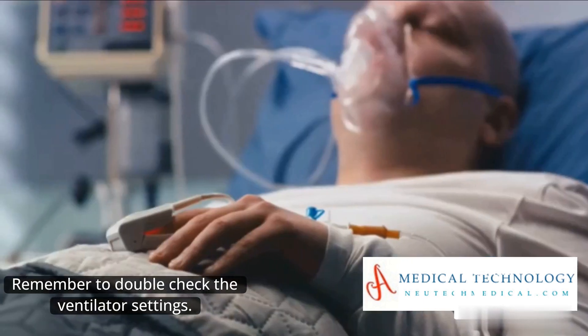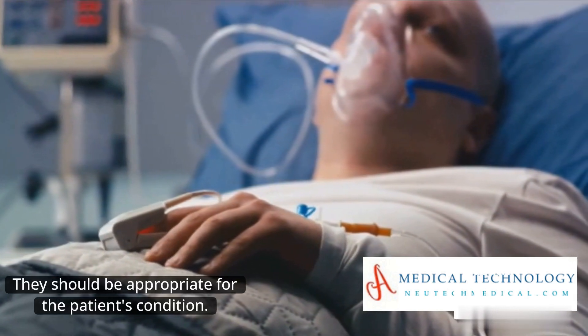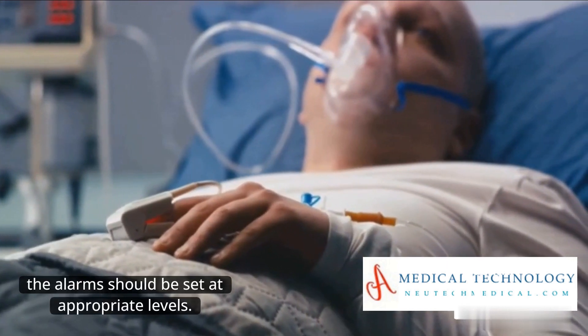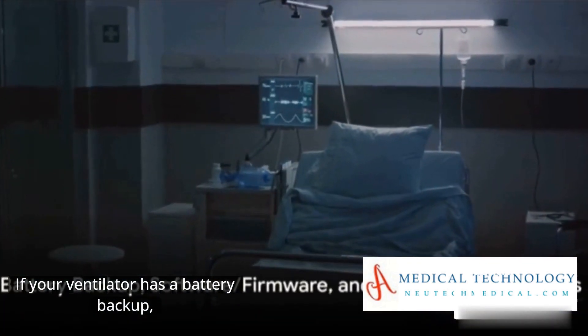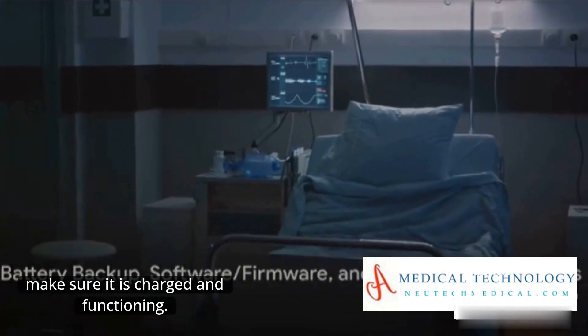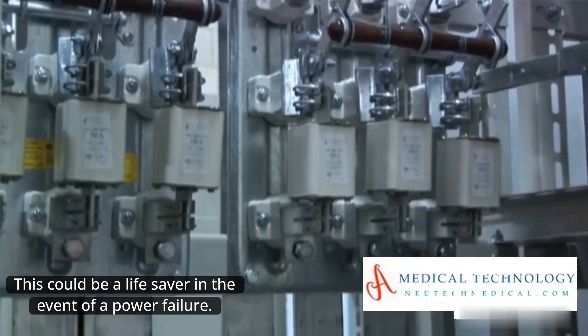Remember to double-check the ventilator settings — they should be appropriate for the patient's condition. Likewise, the alarms should be set at appropriate levels. If your ventilator has a battery backup, make sure it is charged and functioning. This could be a lifesaver in the event of a power failure.